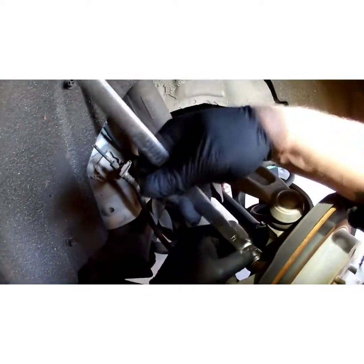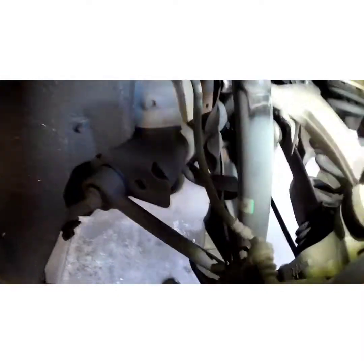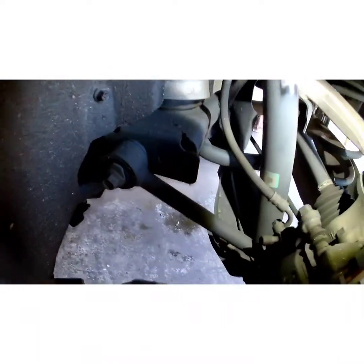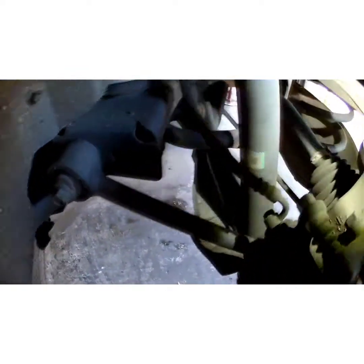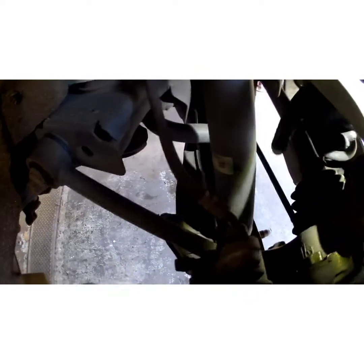Grab a 19mm — something long so you can get some good oomph on it. Loosen both your top and bottom caliper bracket bolts. I need to get on the ground a little bit because they're tight. I don't want to wrench them out too far with that because I'll trap myself, so I'll grab something more low profile — you're not going to get a ratchet or anything electric on that. Unless you set up some kind of funky three-eighths extension and a swivel socket — even then I still think you might hit that trailing arm.